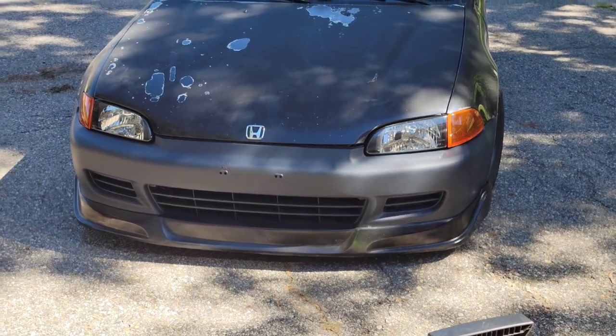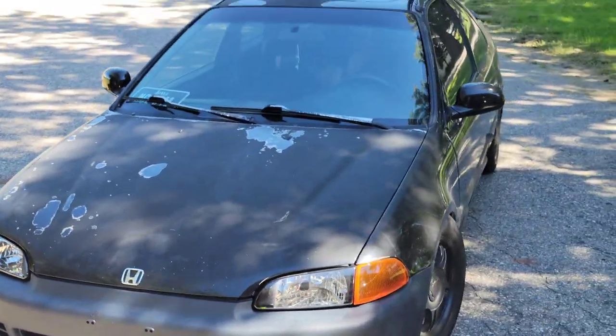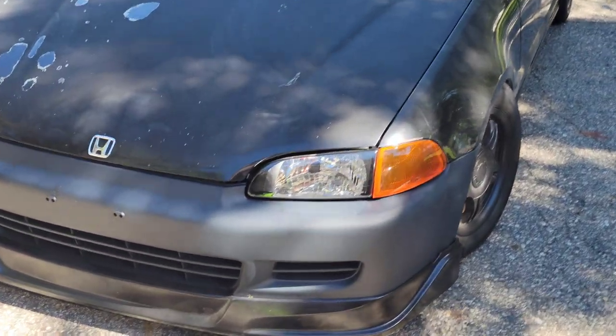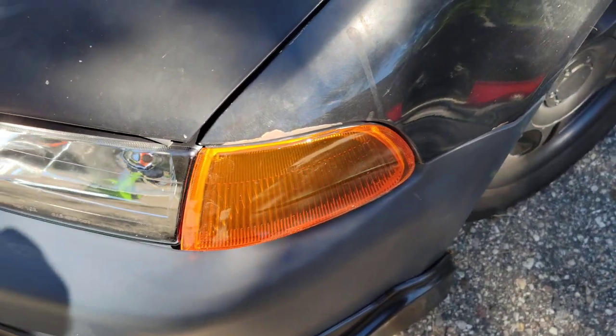Ignore the bird shit — we're getting ready to power wash and clean this thing up a little. Not that there's much to save in this paint, but we're going to try to make it a little better. The headlights are in now. You can see.